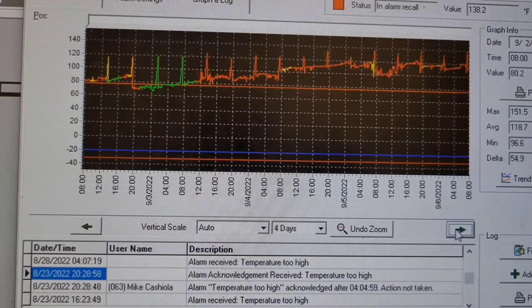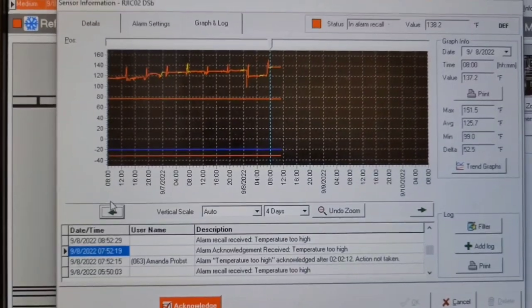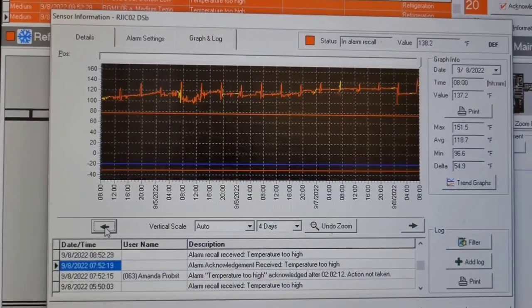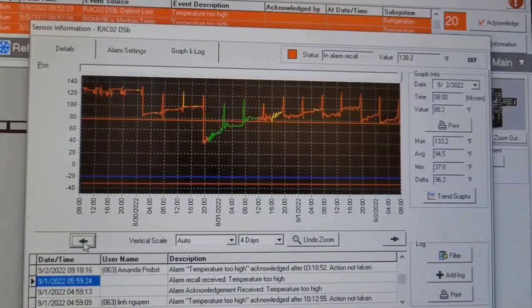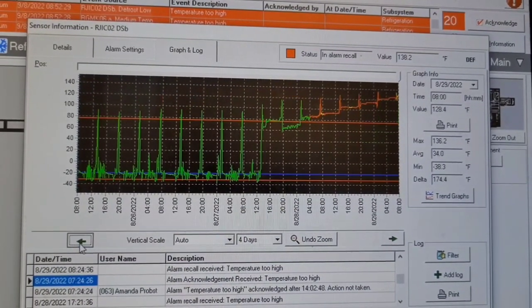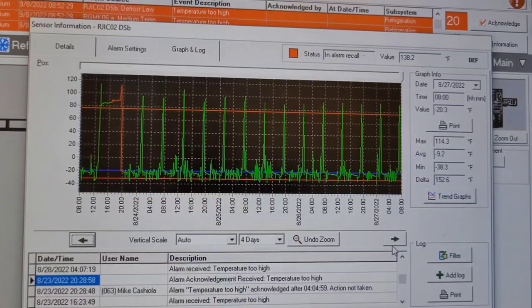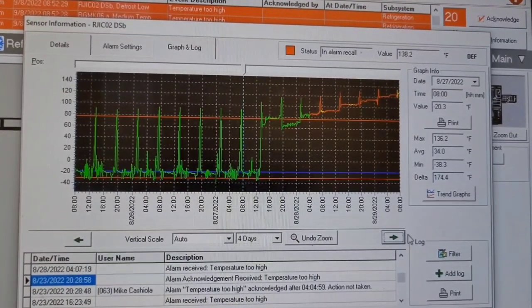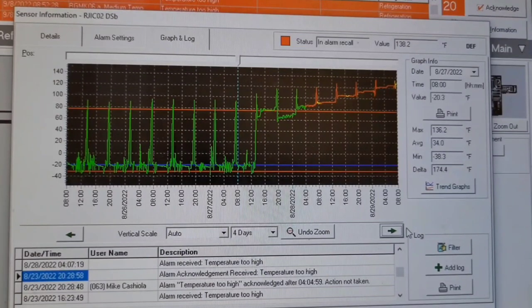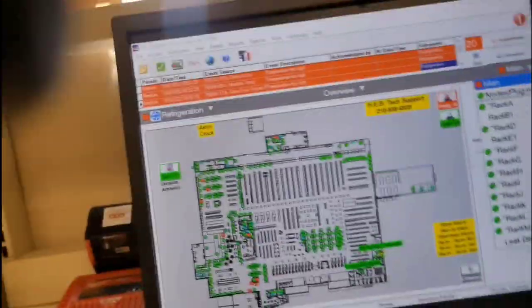Last week I got called out to this store — it's a bakery freezer in the receiving area — with a temperature sensor showing above 130 degrees. When you look at it, it's way up there. Scrolling back several days, you can see it used to work about two weeks ago, but at some point it stopped working. That's what I've got to fix.